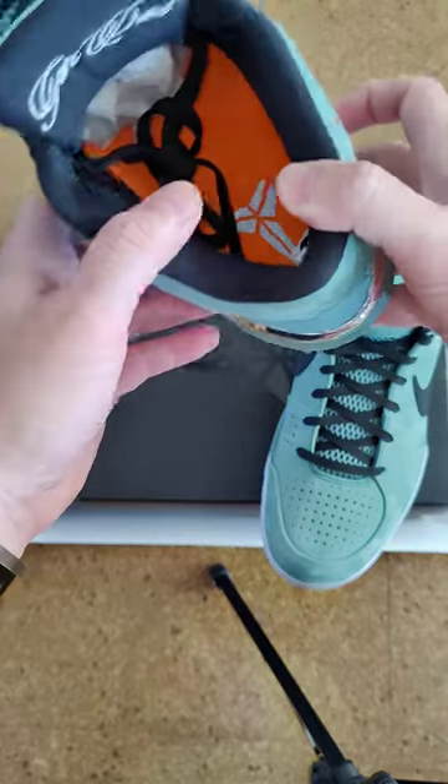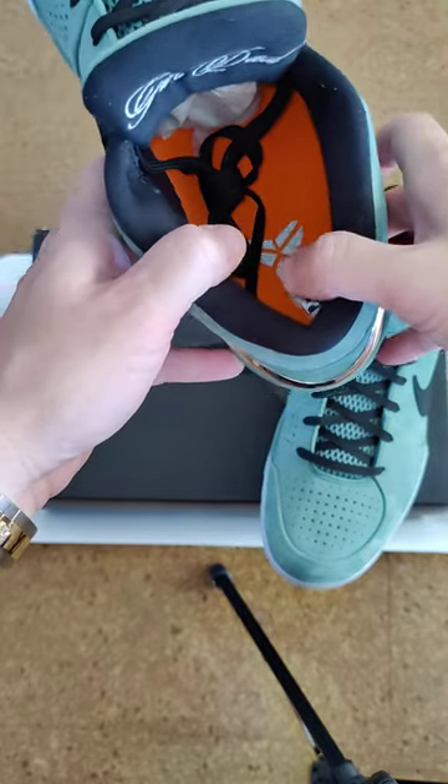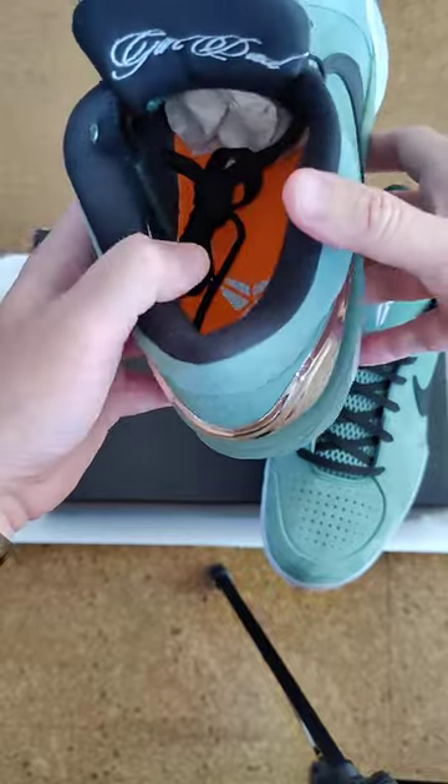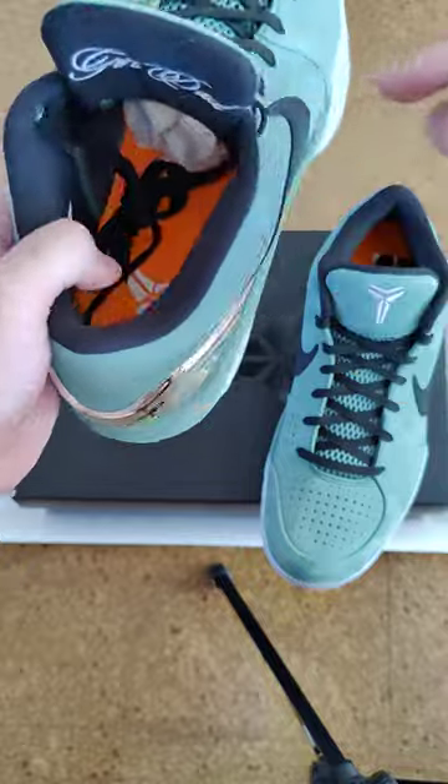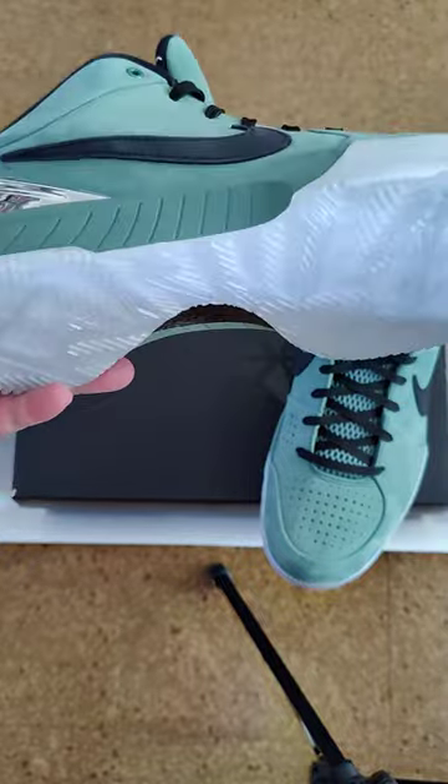This also says 'Girl's Dad.' You got his signature logo inside the bottom of the sneaker, and it's in orange.